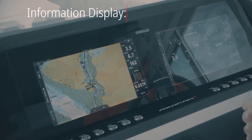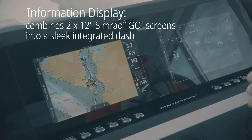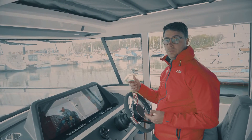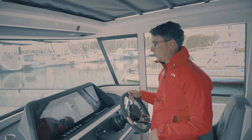The system we have here today is the Simrad information display system, so we're going to take you through the process of how you update the software. The information display has an SD card reader or USB slot on what we call the information hub, which is located underneath the dash of the boat.